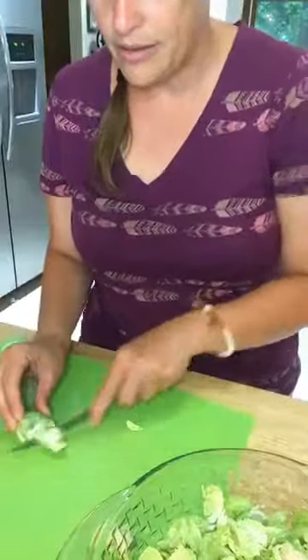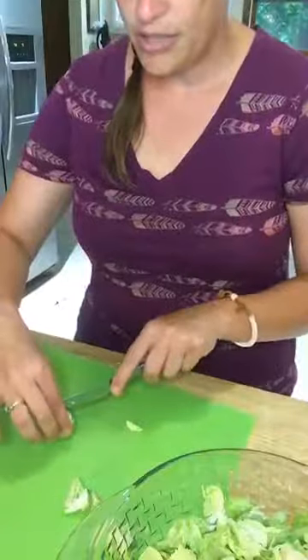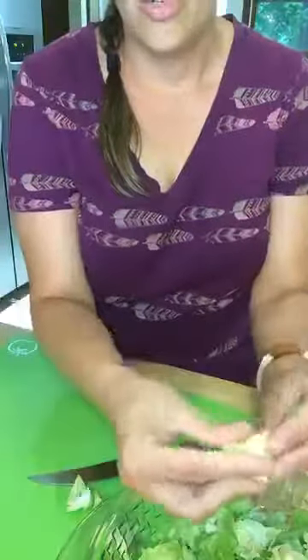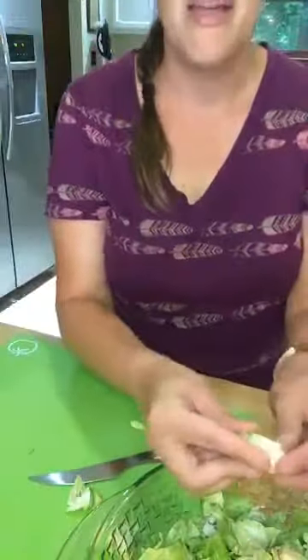Sometimes to save time I will just cut the brussel sprout in half and literally throw the whole thing on a cookie sheet like that. One of the tricks I've learned is that the longer they cook, the crunchier they get, which is what I really like because then they kind of get the texture or consistency of potato chips. That's why I like my baked brussel sprouts.